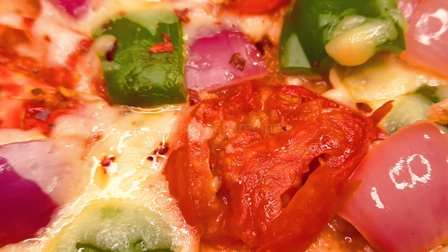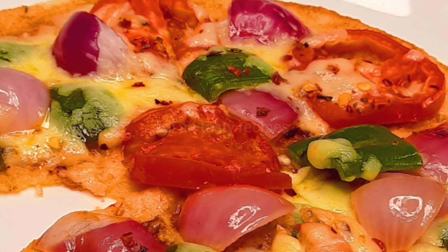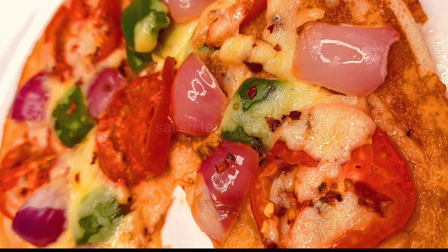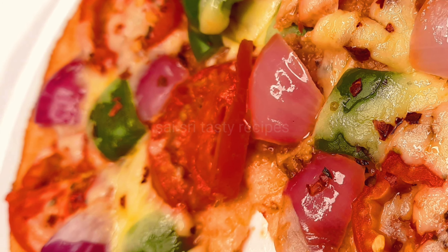Today, we are going to make pizza and eat it very well. We are going to try this recipe for all of us.